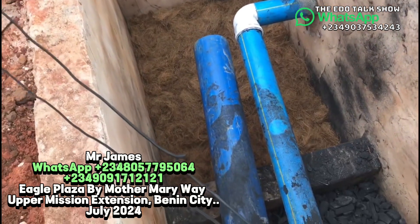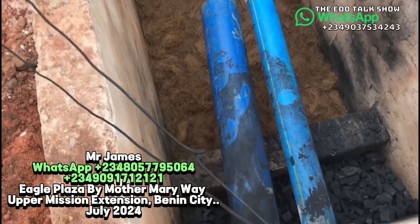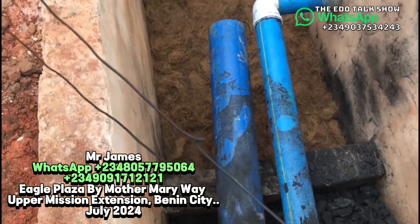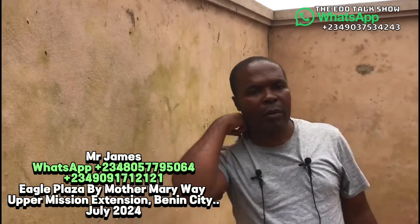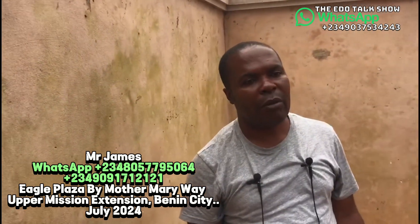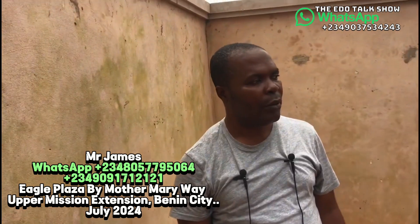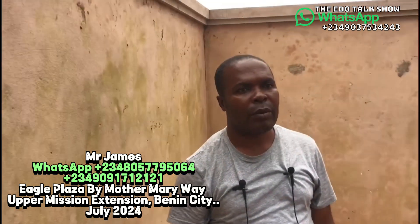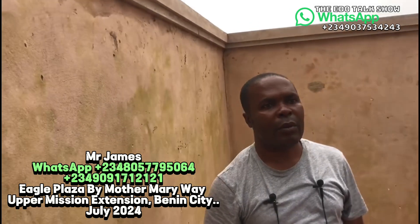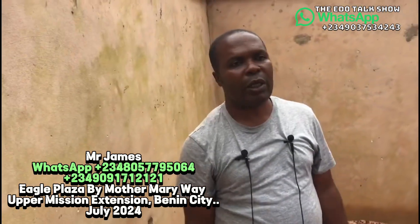Today is the 30th of July 2024. I came to our site to monitor the installation of a power digester, because one of our viewers, during a talk show, asked our power digester installer to demonstrate the process. I came to monitor the power digester installation so I can cover it for our viewers.